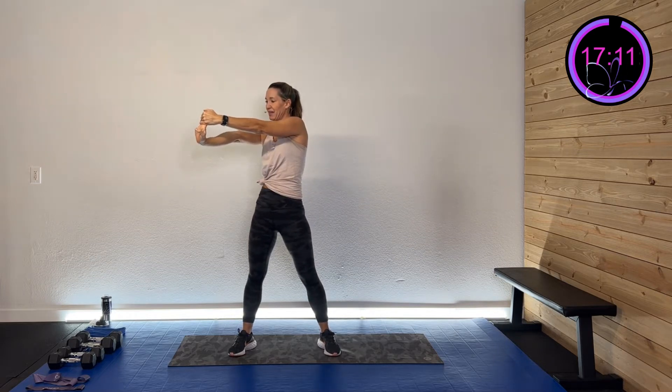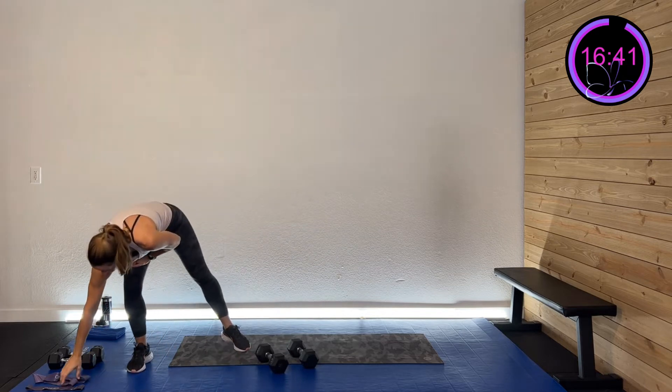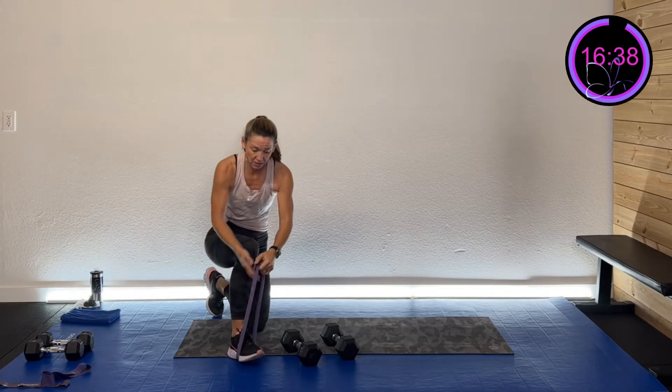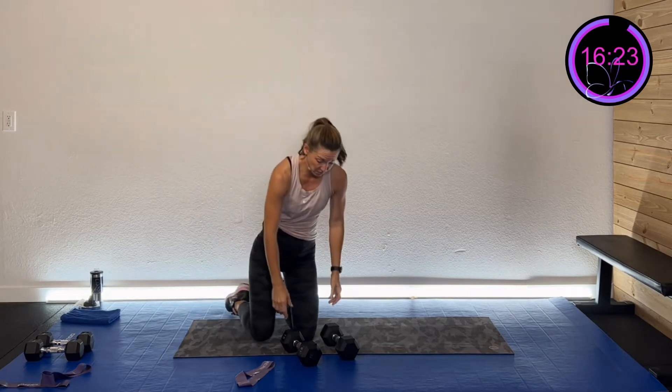We're going to work for 30 seconds with pretty fast transitions, doing four rounds — sometimes two on each side, sometimes one on each side. We'll combine a dumbbell exercise with a band exercise. The first activity is a bicep curl. With the weight, come right up and back down. With the band, you'll take a half-kneel position, put the band over your foot, and pull up with the opposite arm.